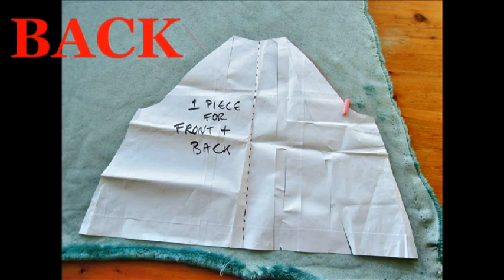Get your raglan sleeve pattern and just as it is, cut one — that's going to become the back piece.